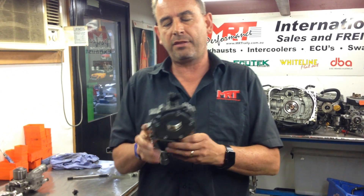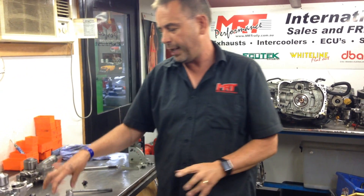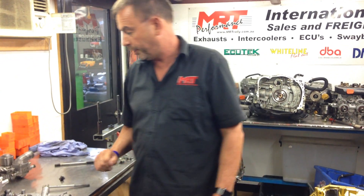One thing to be conscious of: if you're fitting a higher spec oil pump to an earlier model engine, sometimes bigger is not always better. So you need to consult your engine build specifications on whether you're going to go for a 10, 11, or 12mm oil pump.